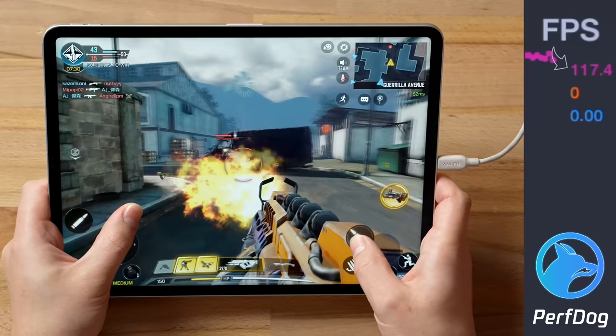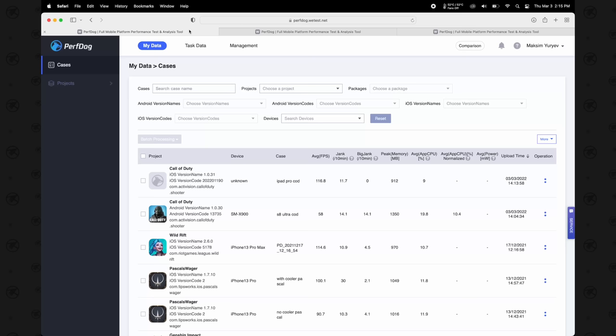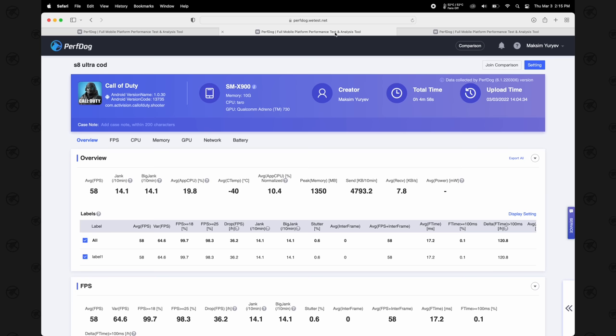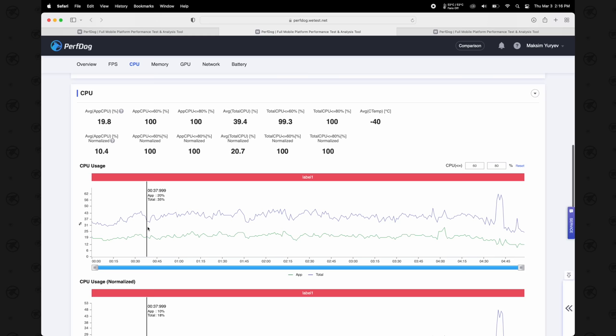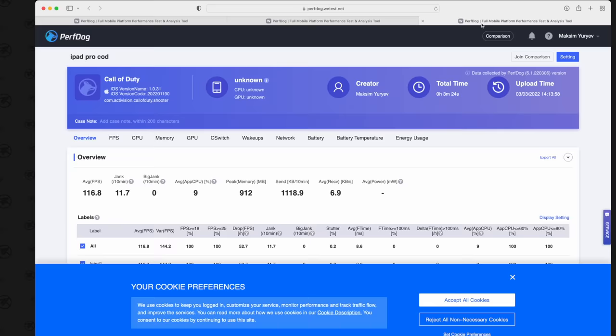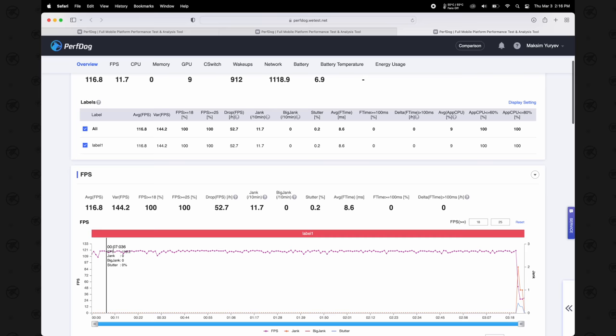The iPad Pro wins easily for COD Mobile because you can't get 120fps on that Tab. Looking at the PerfDog stats: the Tab S8 Ultra averaged 58fps — basically perfect 60 — with only 20% average CPU usage. The iPad Pro averaged 116.8fps, very smooth and consistent 120fps, and only 9% CPU usage to achieve that. Definitely for COD Mobile the iPad Pro wins.